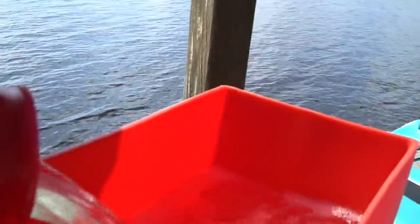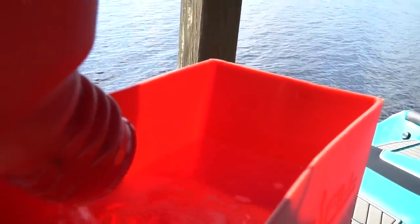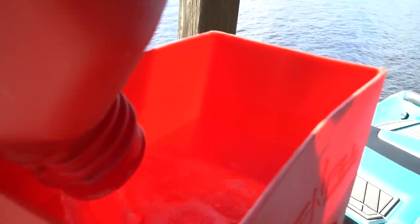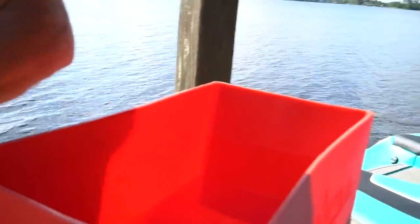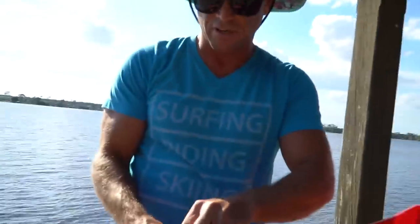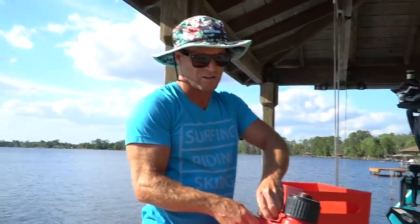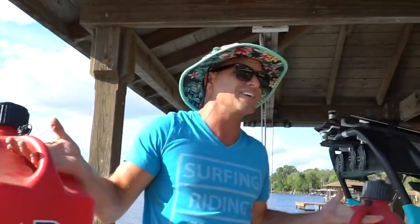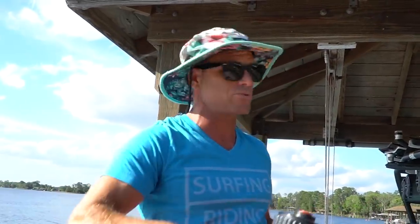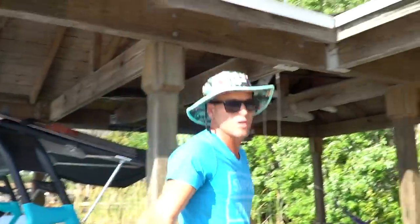I'll put a link in the description below for how you can purchase these — how you can get a drop and fill for yourself, and potentially the gas cans. Because these are awesome. Easy to carry, pour out quickly. Unless you're using a NASCAR jug, I don't think you're going to find a quicker system. This is working great for me.